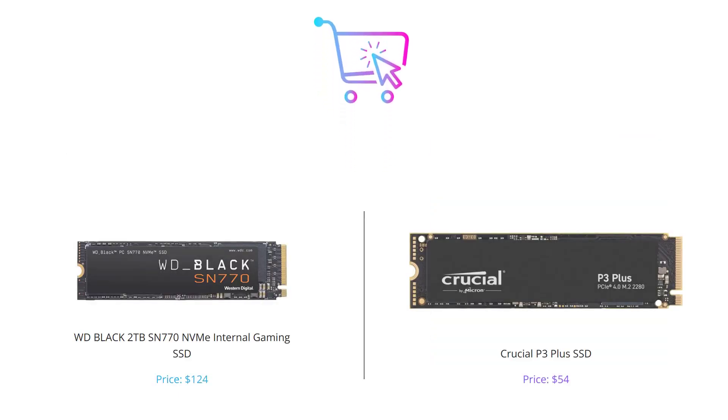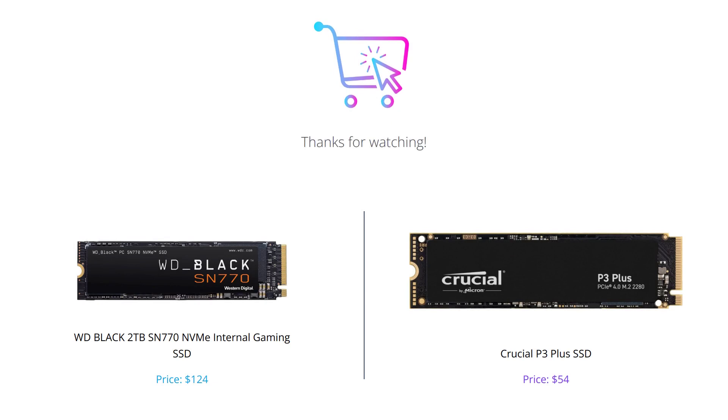That concludes our comparison between the Crucial P3 Plus and the WD Black SN770 NVMe internal gaming SSD. Ultimately, the choice comes down to your budget, motherboard compatibility, and storage needs. If you have any further questions or comments, feel free to leave them below. Don't forget to like, comment, and subscribe to our channel for more tech related videos.